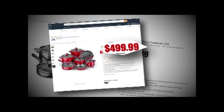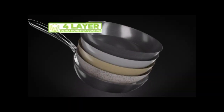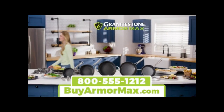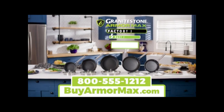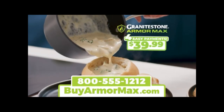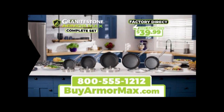You'd expect to pay up to $500 for a professional quality cookware set, and you still wouldn't get four layers. But during this special TV introduction, you can get the Granite Stone Armor Max set not for $500, $400, or even $300, but for just five easy payments of $39.99. And for everyone who orders today, we're going to drop one payment — you get it all for just four easy payments of $39.99.